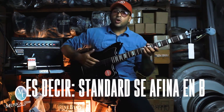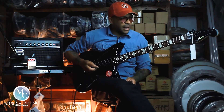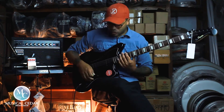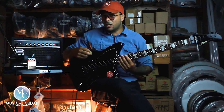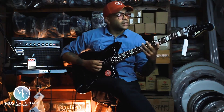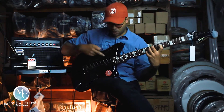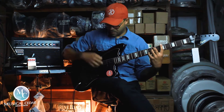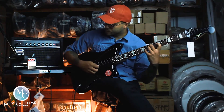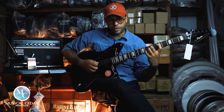En este momento yo tengo el barítono afinado en La. Voy a sonar varias veces los micrófonos como siempre, y enseguida en los tips de hoy van a ver los tips de cómo manejar una guitarra barítono. Entonces toquemos. Esto sería el micrófono del mástil. Esto serían los dos micrófonos. Y esto sería el micrófono del puente.